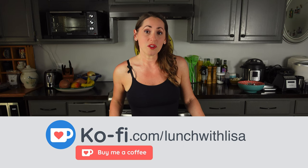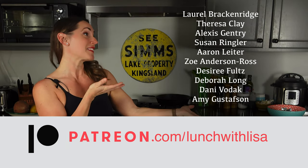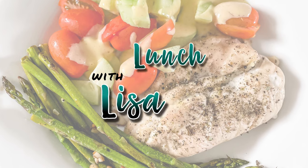I hope you do — let me know how it goes! If you like what you see and want to help support me, there are three ways: follow the links to my Amazon store and buy anything from Amazon within 24 hours and I'll receive a small commission, or you can buy me a coffee at ko-fi.com/lunchwithLisa, or you can become a patron at patreon.com/lunchwithLisa. And it's always free to like, comment, and subscribe — I'll see you in my next video!